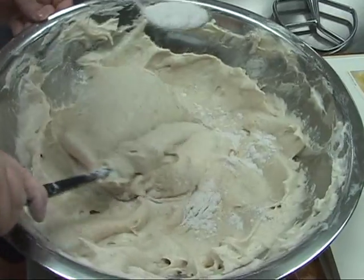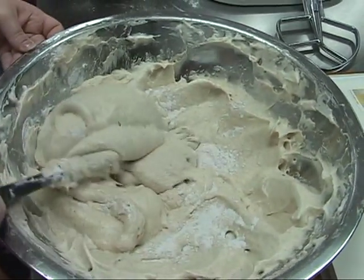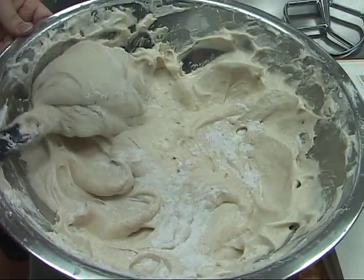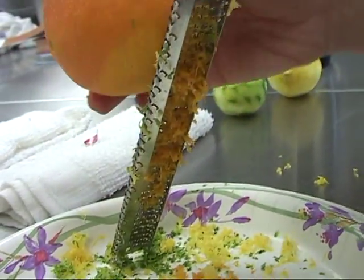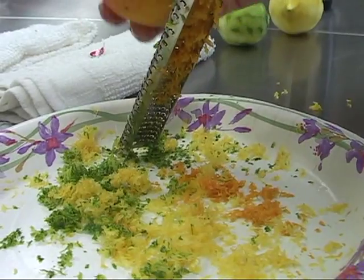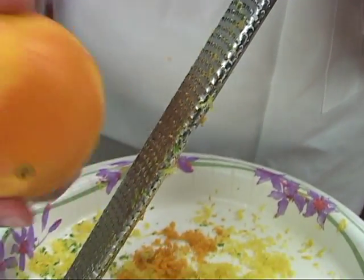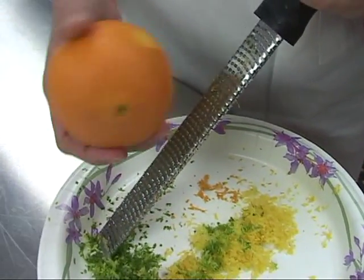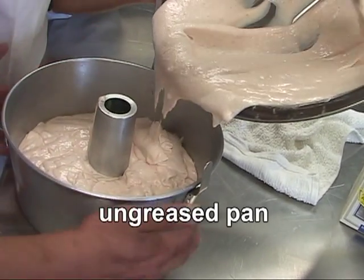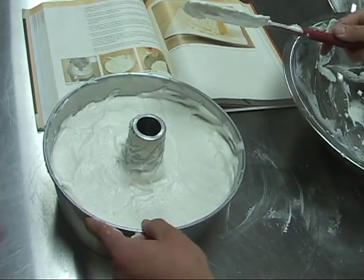Use a folding motion where you scrape underneath and fold on top as you're turning the bowl. This will incorporate the dry ingredients into the egg whites without losing the fluffiness. You can also add cocoa powder, espresso powder, shredded coconut, or orange, lemon, lime, or grapefruit zest to flavor the cake. Just don't use any flavorings that have fat.